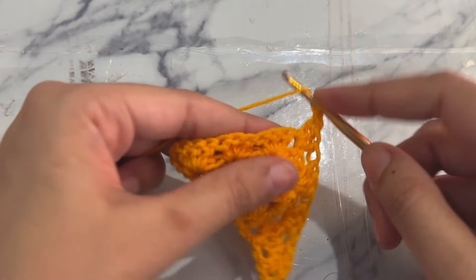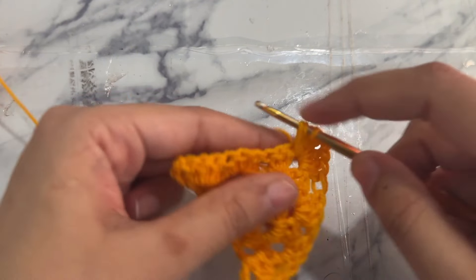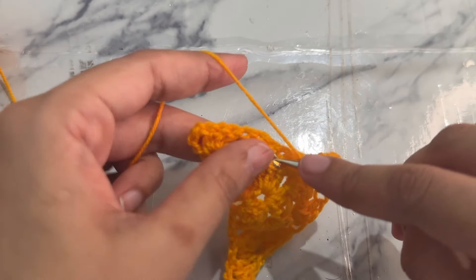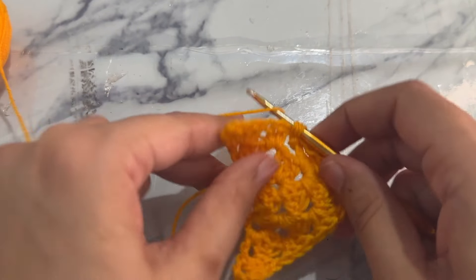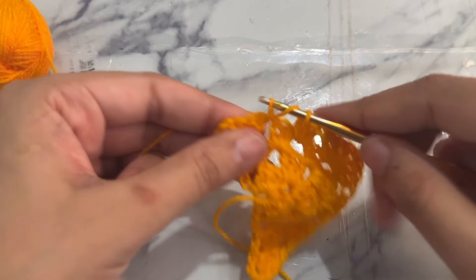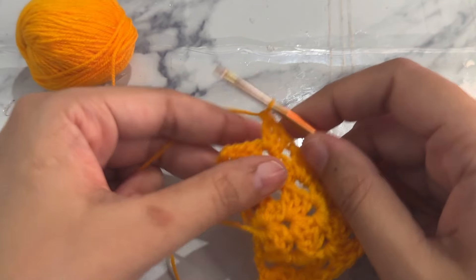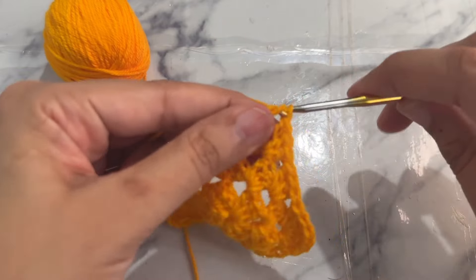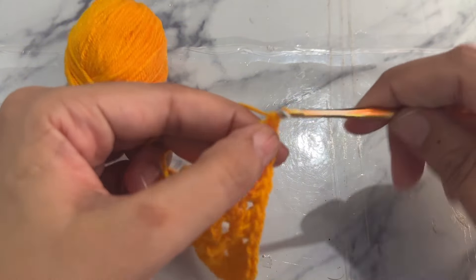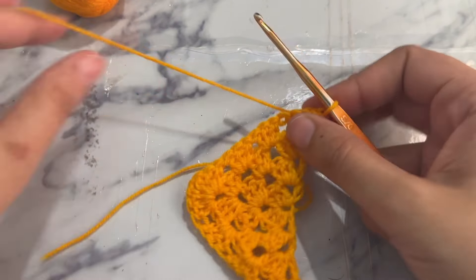Chain one and work another granny stitch into the corner. Now work granny stitches into the spaces between the granny stitches as you continue across. Work another granny stitch, then into the last chain one space work a granny stitch. Chain one and work a double crochet into the same chain one space. Turn your work.